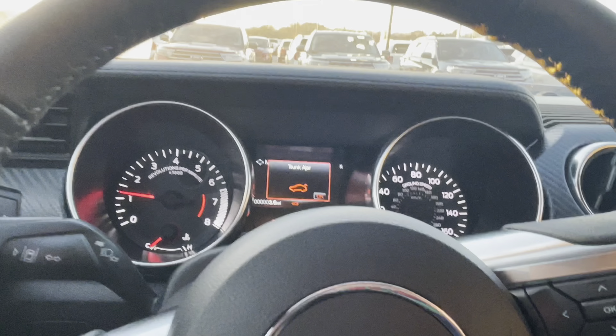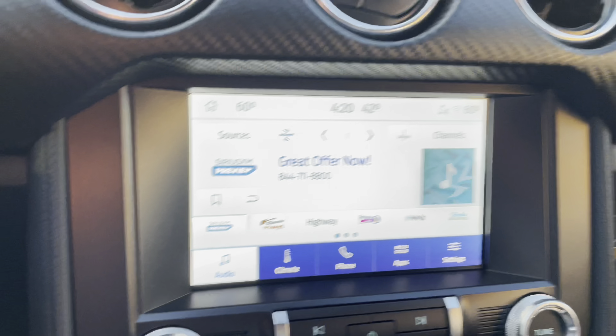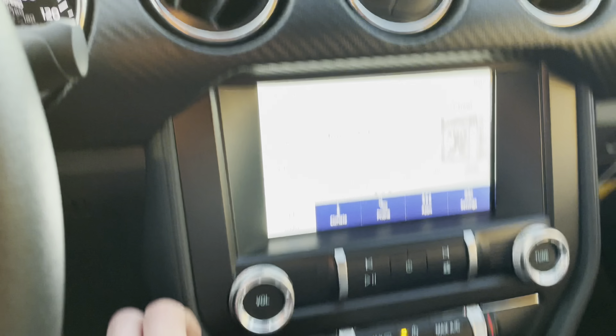There is your screen right there, guys. Love the wrapped steering wheel as well right here. There is your screen, and let me show you the audio system guys.